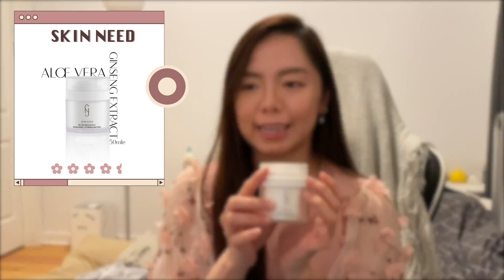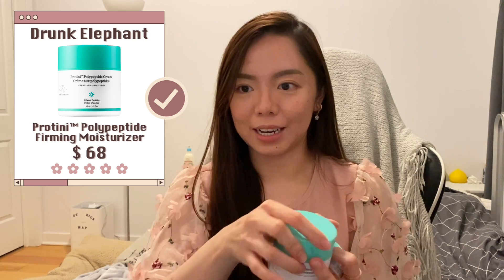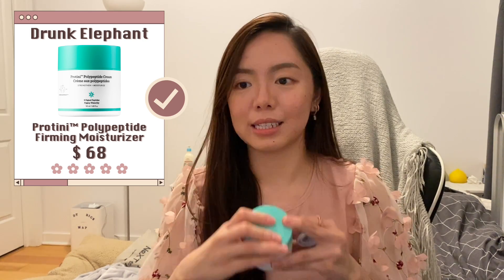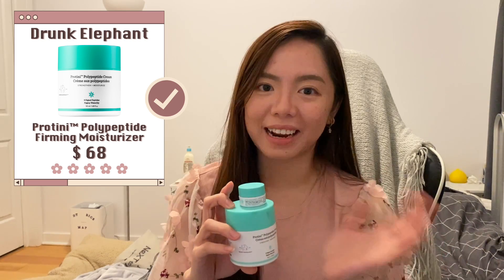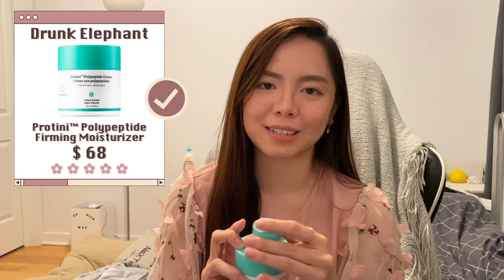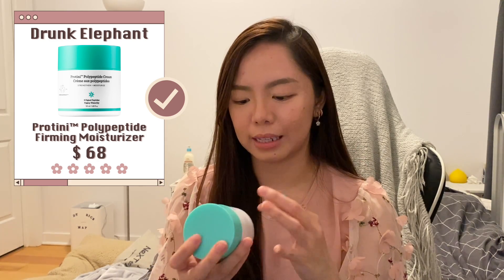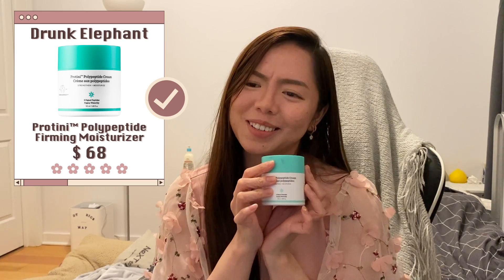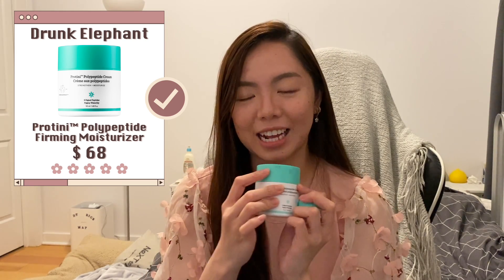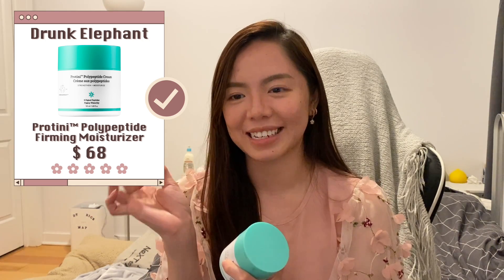Next is a protein polypeptide cream. This is a super good moisturizer. The first time I used it I thought it was just okay, but after finishing it I actually wanted to go back to it. It moisturizes my skin really well without feeling heavy, and your skin feels very hydrating and moisturizing afterwards. It has peptides in it which are great for retaining moisture. This is definitely something I'll repurchase — the texture is like a light cream that feels so good on your skin.